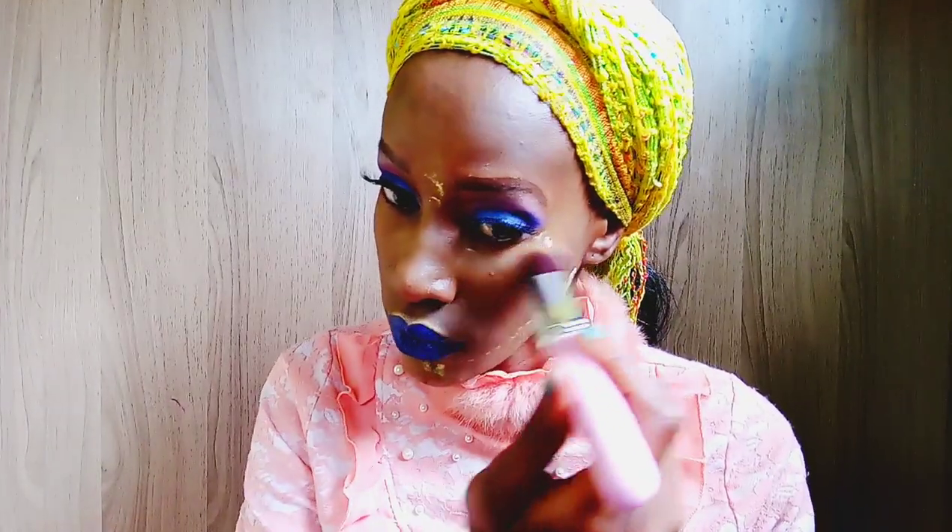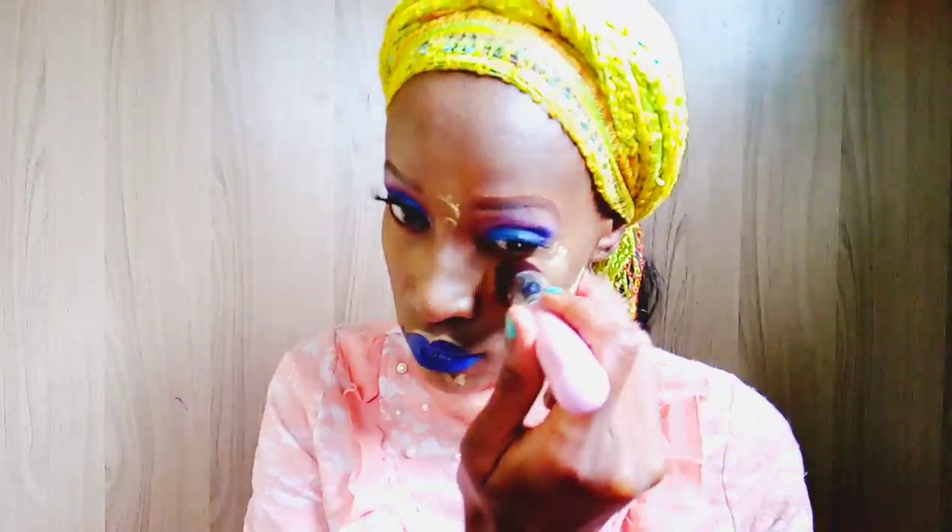Make sure to get rid of all the setting powder that you applied on your face — I'm just using a brush to do that.